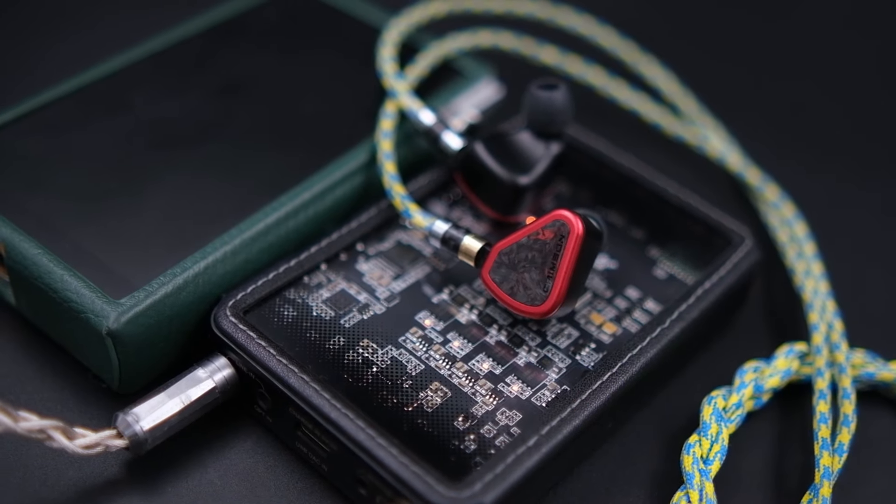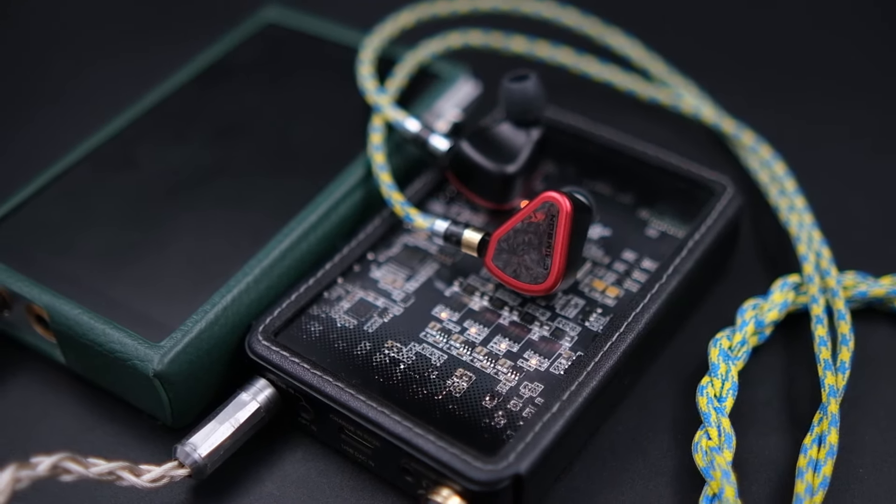I used it with my iBasso DX260 for quite a while but always felt something was missing. So I added the CMA18P as a portable amplifier via line-in from the DX260, and also used it as a dedicated DAC/amp via USB from my laptop or phone. The 2-watt output from the CMA18P at high-gain mode drove the Crimson really nicely — the bass slam that I knew the Crimson was capable of delivering was finally there, and everything came together.